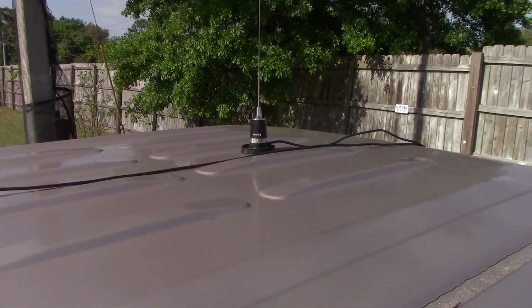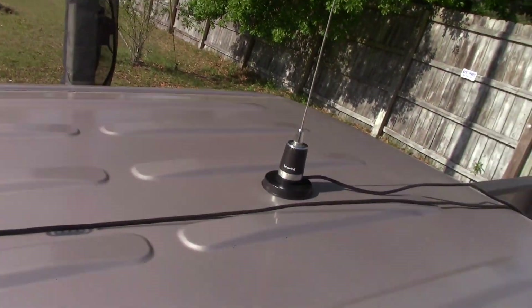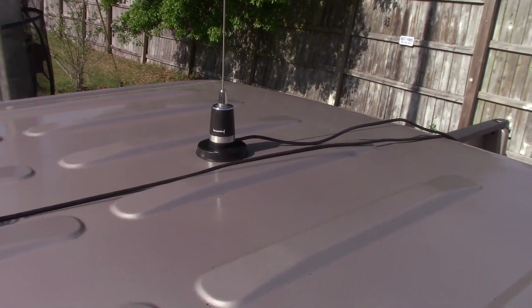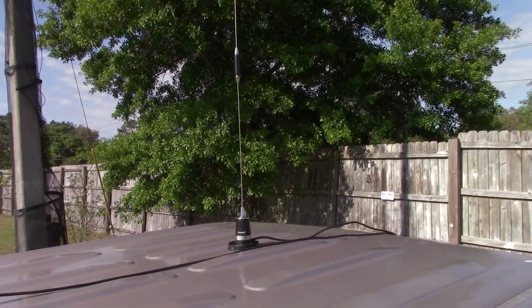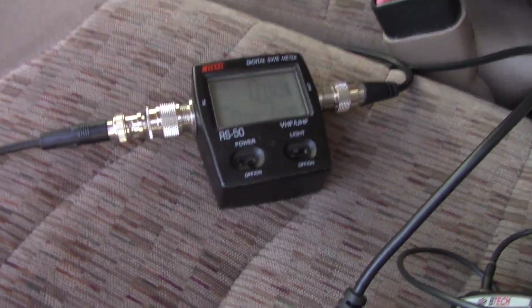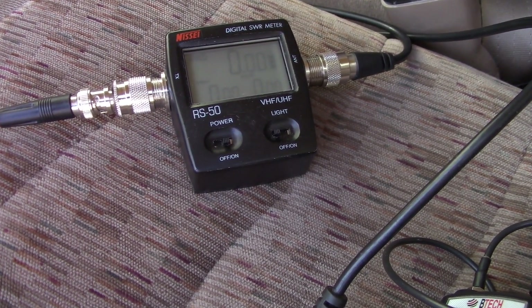I guess tomorrow I'll be ordering a new antenna mount. I was considering getting one a little bit larger because I think it's a little bit too small for a 34–35 inch antenna. Play it safe and get something a little larger — I was contemplating that, now it's going to be a reality. Anyway, I'll learn from my mistakes. Make sure you find a way to get your system checked out before you use it.